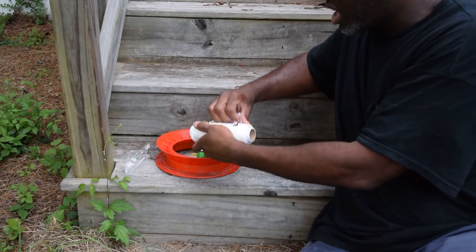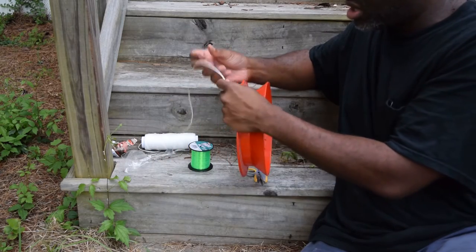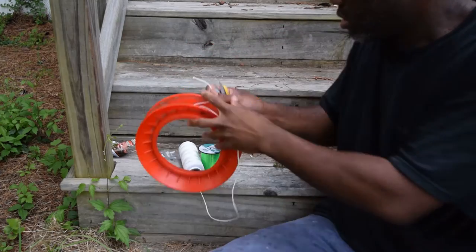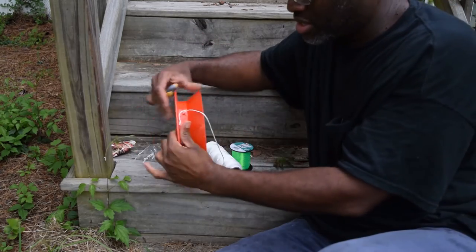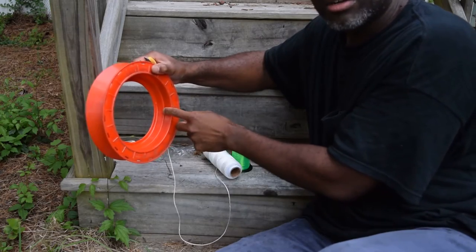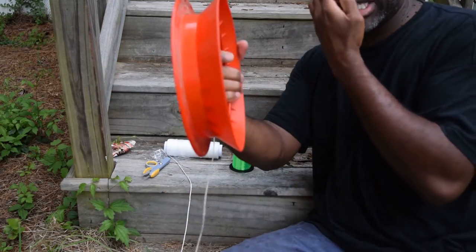I'm going to put the whole thing on this. You're going to just thread this 100 pound test line through the little hole here, coming down and out. That's it — three half hitches going through there. See how that's fairly secure.